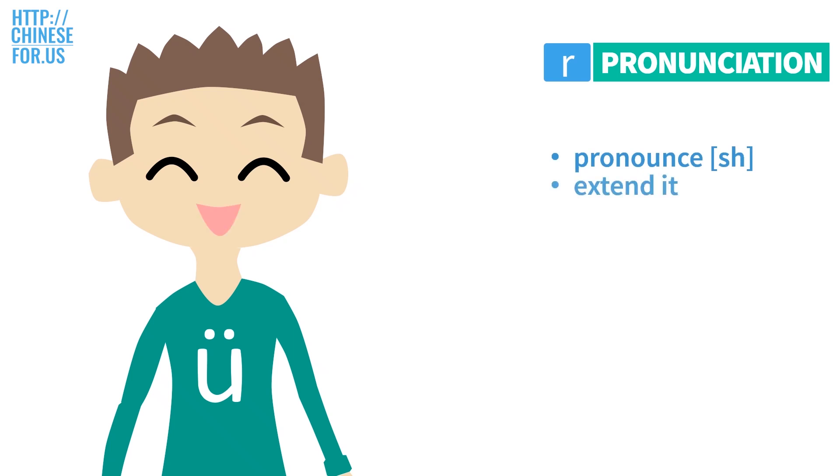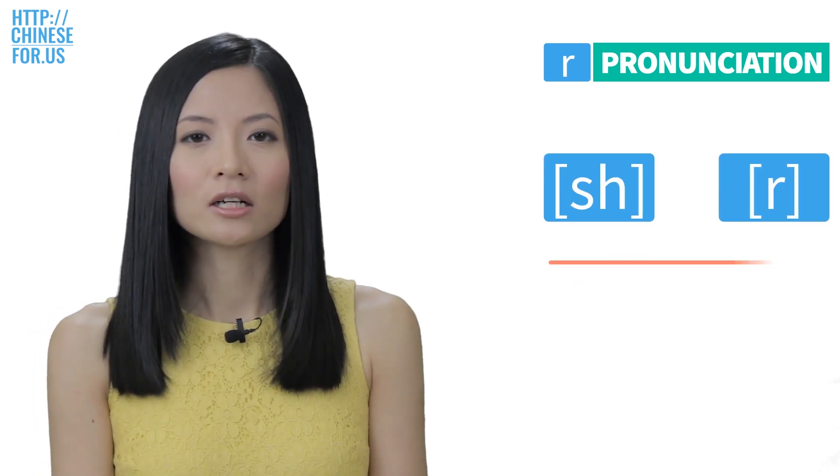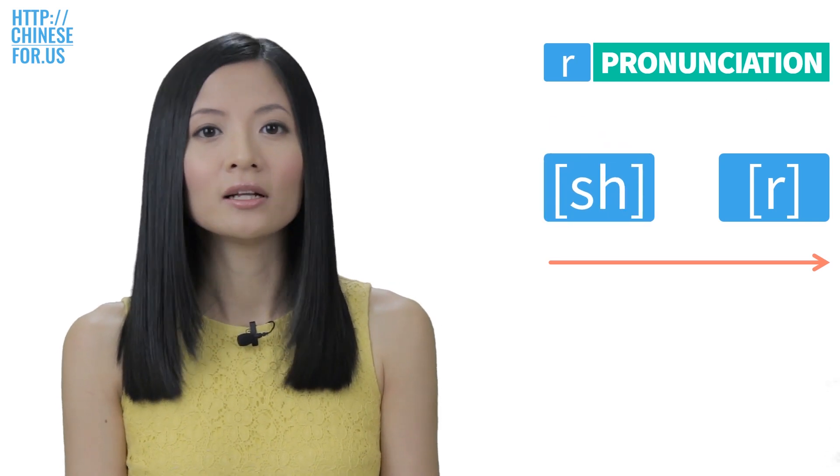To pronounce it, you can try to extend your SH and start to make the sound from your vocal cords — you'll get that R sound naturally. Hold your tongue towards but not touching your hard palate, and then just let the air out naturally while making the sound. We can move from SH to R.